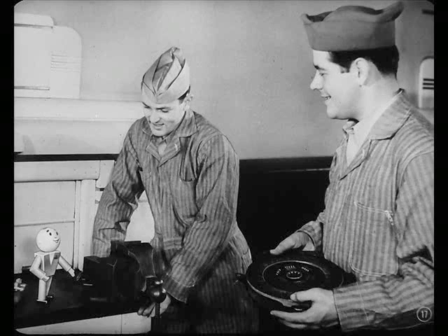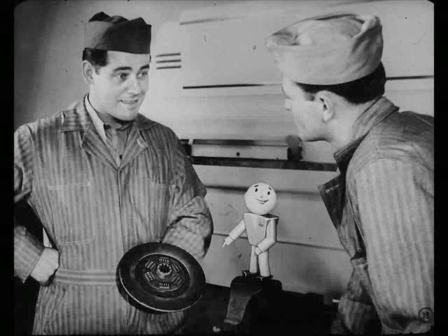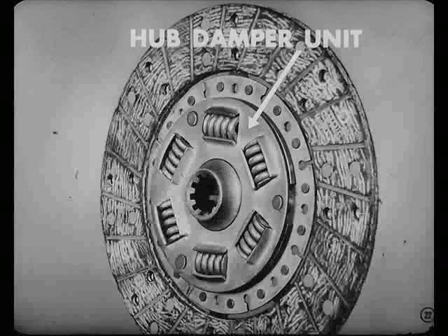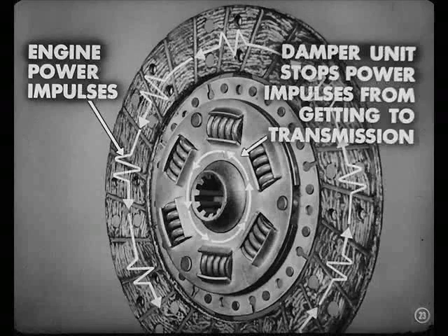Clutch trouble, eh? I'll say. Look at this disc — pretty well gone, isn't it? What kind of a disc is that, Charlie? That's a Borg and Beck job, Pete. You've seen clutch discs built like this. The engine power goes from the flywheel and the pressure plate to the facings. These facings are riveted to cushion springs that soften the engagement. The power goes through them and then through the hub damper unit. The damper unit stops the engine power impulses from getting to the transmission. Right. It acts like a shock absorber.